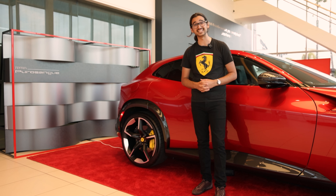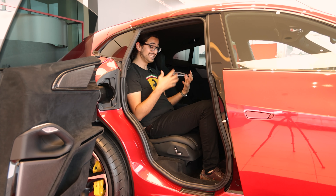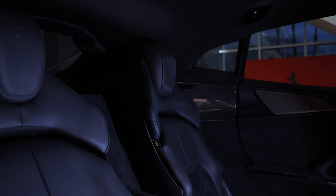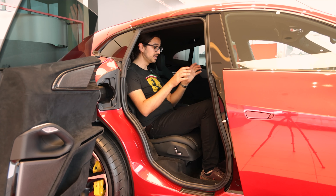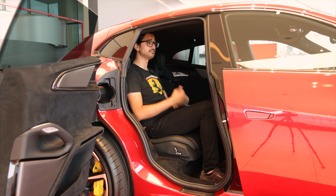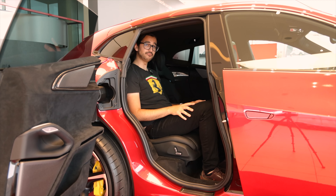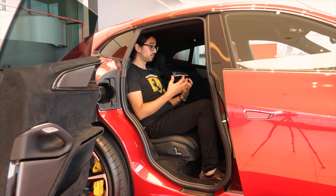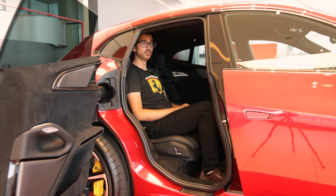In the rear seats of the Puro Sangue, there's more good news. I am six foot two and I've set up the front seat so I can sit comfortably in front, and yet I can still sit quite comfortably in the back — I can sit perfectly straight and still have a bit of headroom. Both rear seats work independently of each other; they can both be reclined, pushed forward, or pushed back. There are also heated seats. My knees do not hit the front seats — there's plenty of room, which is very surprising because from the outside the car doesn't look that big. It looks small on the outside and big on the inside. A lot of luxury and performance SUVs have very bulky seats, but Ferrari has found a way to make the seats very comfortable without sacrificing their appeal. The entire interior looks brilliant, sprinkled with really nice materials — plenty of leather, carbon fiber, and Alcantara. It looks and feels extremely premium.